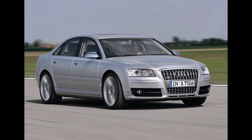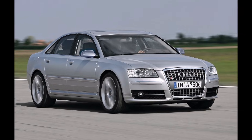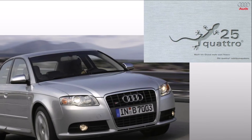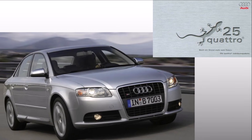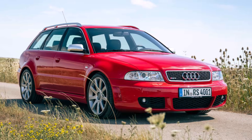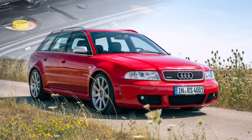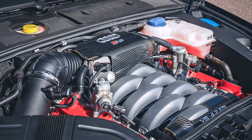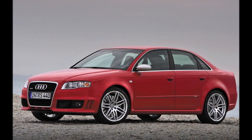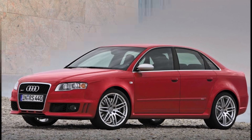Let's continue our Quattro video series and talk about the next development steps. In 2005, Audi was celebrating 25 years of Quattro and brought something new: they changed from a 2.7 liter V6 turbo Cosworth engine in the first RS4 to a 4.2 liter naturally aspirated V8, which was now hanging even further forward of the front axle. Audi wanted to improve dynamics with a rear-biased mid differential.